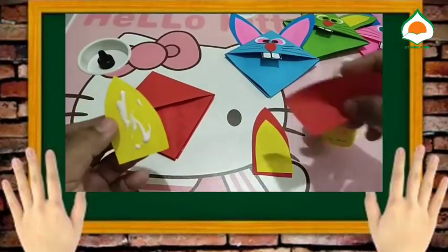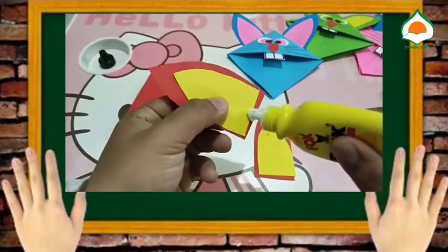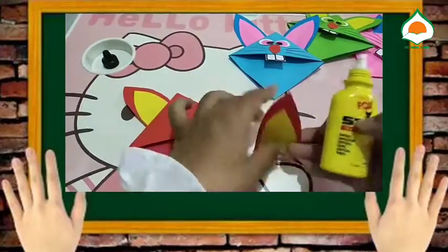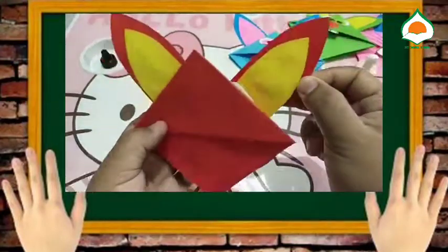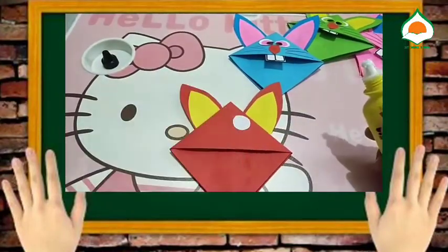Kemudian bagian telinganya kita lem ya teman-teman. Lalu kita tempel bagian matanya.